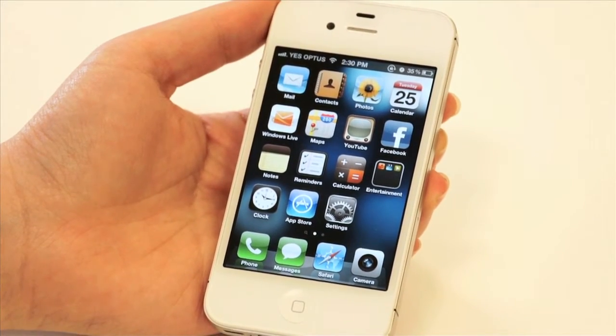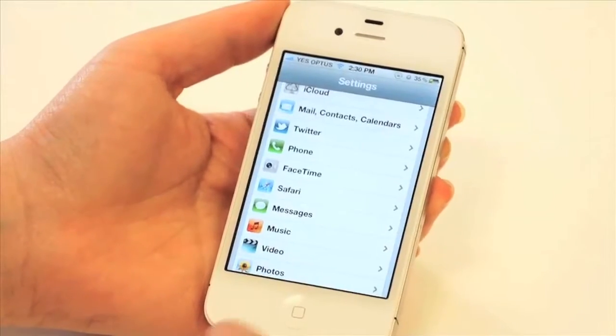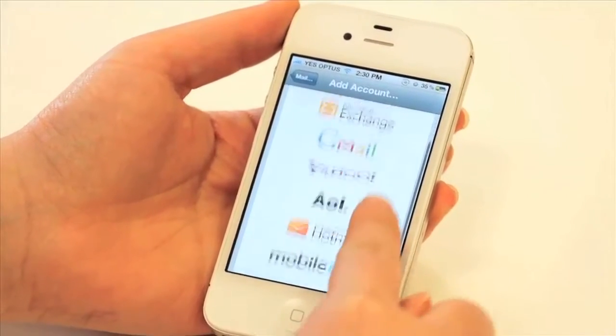To set up your email on your iPhone, go into Settings, then Mail, Contacts and Calendars. Click Add Account, then scroll down and select Other.